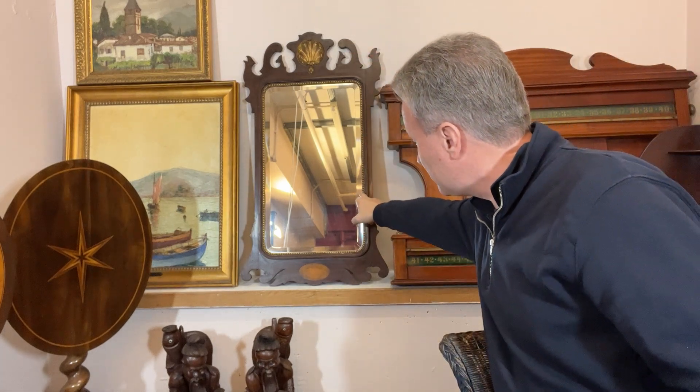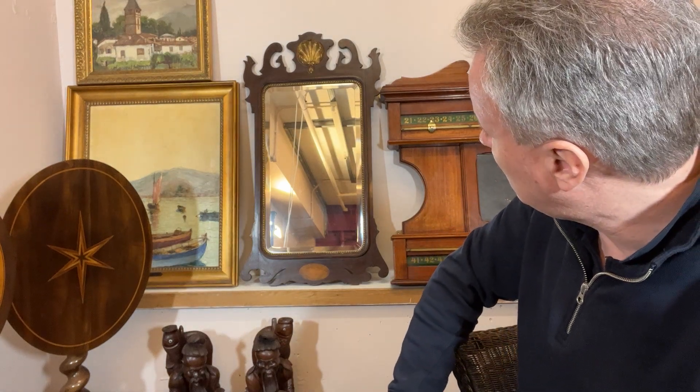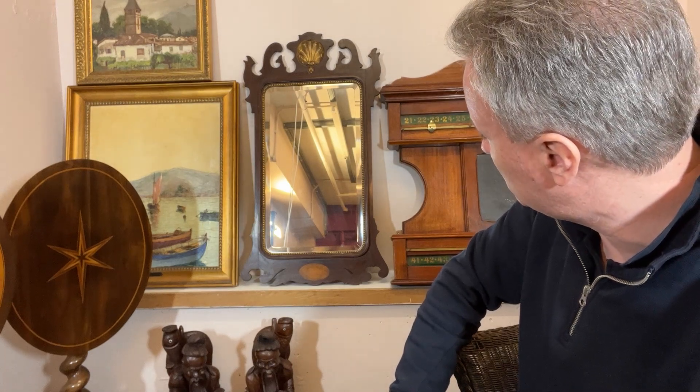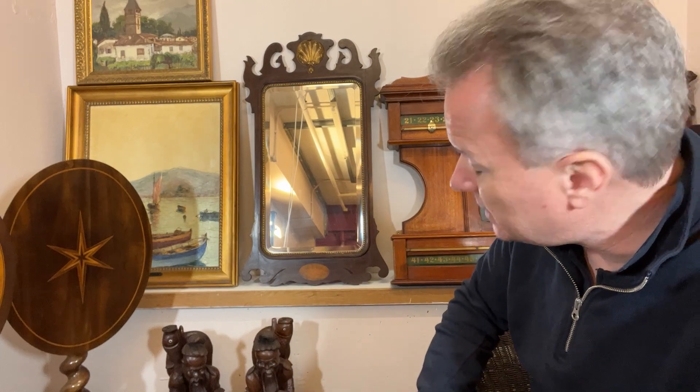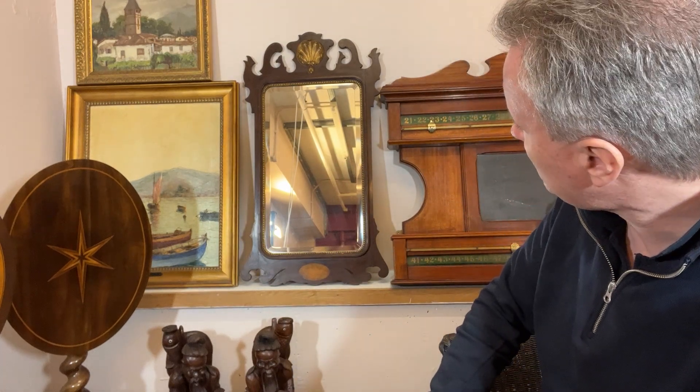You have the beaded trim which isn't necessarily an English trim — you could say it's semi-Regency I suppose, but it's slightly continental looking. You have the beveled glass, and in an early mirror you wouldn't have beveled glass. But they put it all together to make a smart, useful mirror.